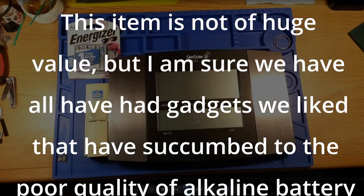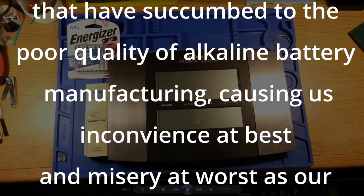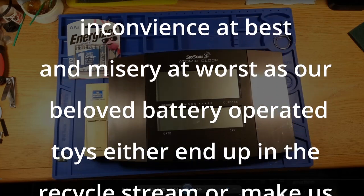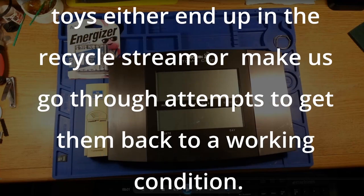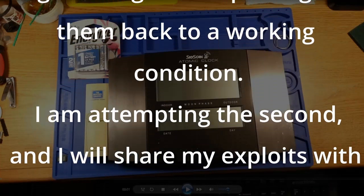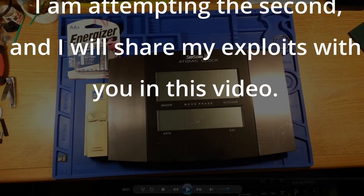This item is not of huge value, but I am sure we have all had gadgets we liked that have succumbed to the poor quality of alkaline battery manufacturing, causing us inconvenience at best and misery at worst, as our beloved battery-operated toys either end up in the recycle stream or make us go through attempts to get them back to working condition. I am attempting the second, and will share my exploits with you in this video.